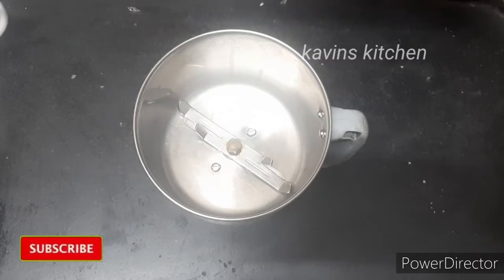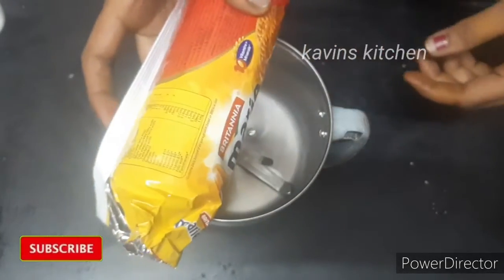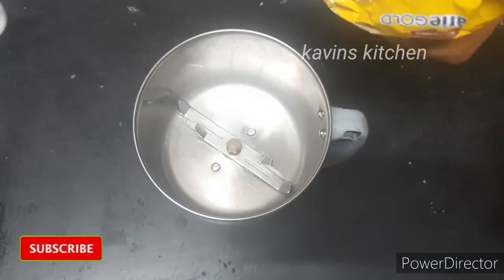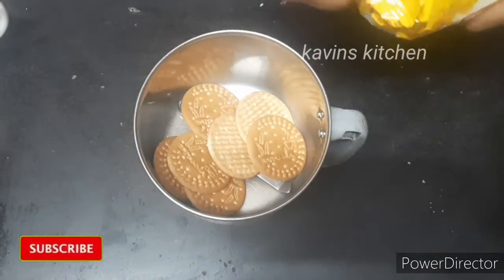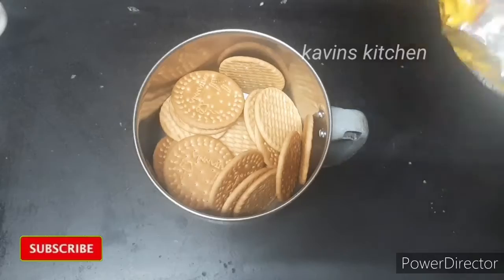First, we have a mix jar. We have 1 packet of Marie Biscuit — it is 15g. Now put the biscuit in the mix jar and grind it into a powder.